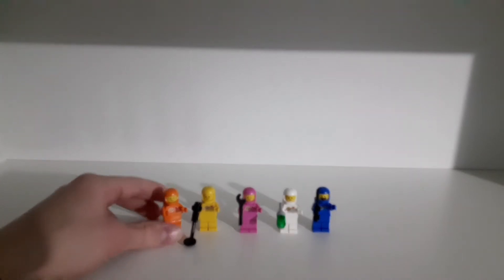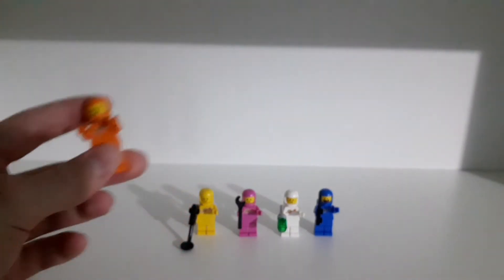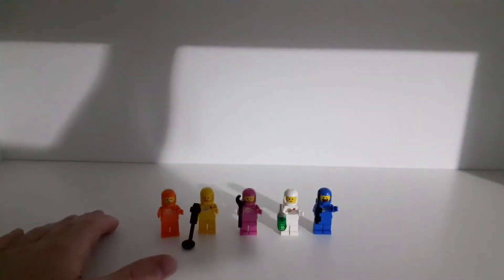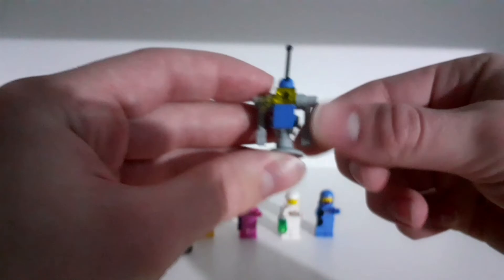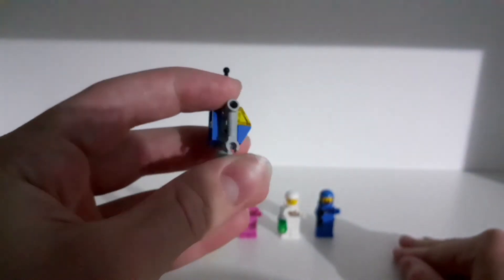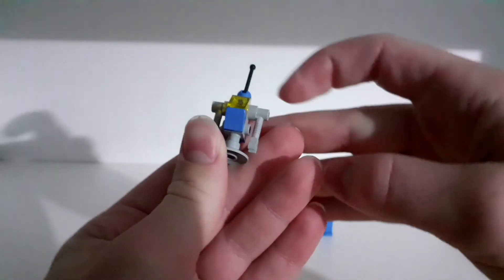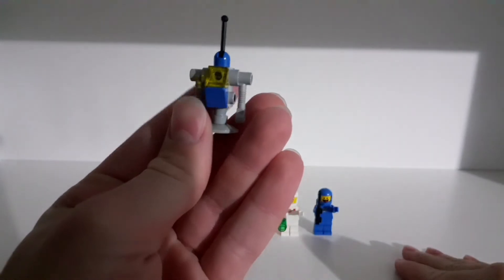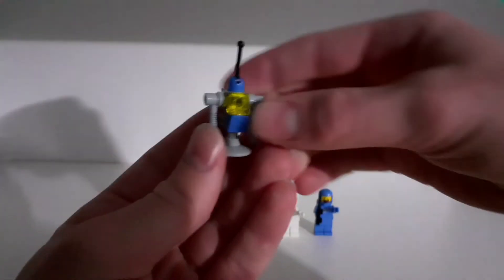The orange guy is still my favorite minifigure, but I really like these classic minifigures — they're just so cool. Next up we have the robot. It's a basic build: an antenna, two hands, and a transparent yellow light piece on the front. It isn't bad.